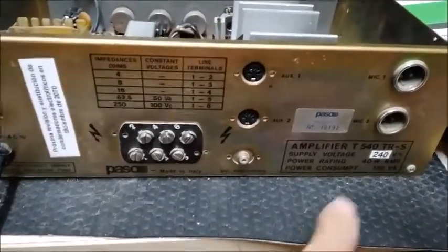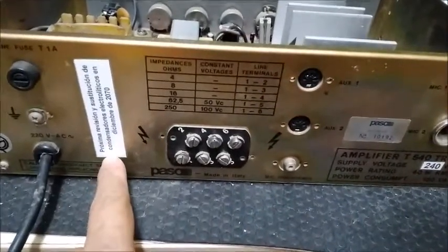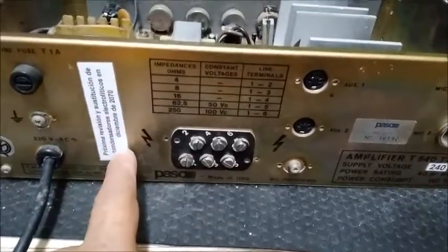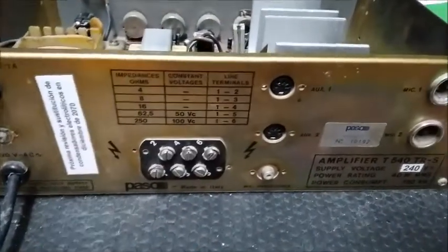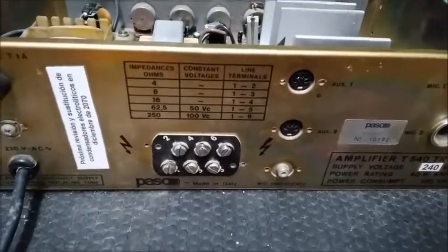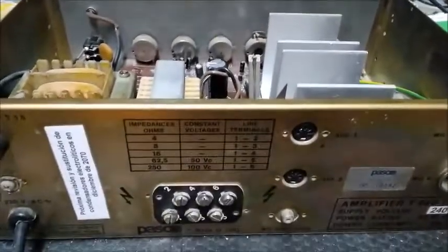Ya lo hemos puesto: 240 voltios, y aquí le hemos puesto que la próxima revisión y sustitución de condensadores electrolíticos en diciembre de 2070. Muy bien, pues ahora vamos a ponerle carga de 16 ohmios aquí a la salida del amplificador, y vamos a empezar a hacer las pruebas finales.